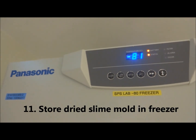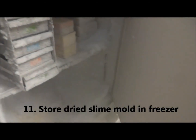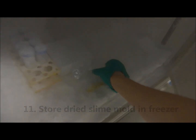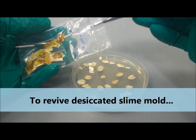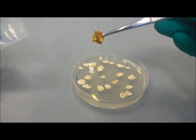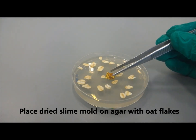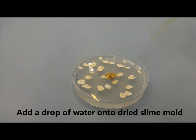Keep the dried slime mold in the freezer. If you wish to revive the slime mold, simply take one piece of the dried slime mold and place it on a new agar plate with oat flakes. You may add a drop of water onto the dried slime mold.